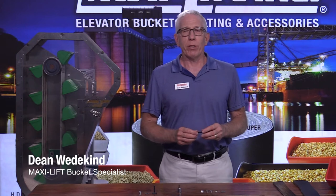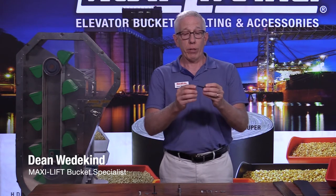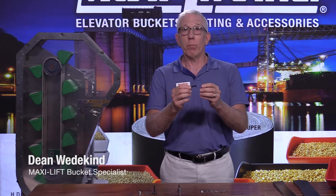Hi, this is Dean Wedekind with MaxiLift. Today we're going to talk about elevator bolts — a very small part of your bucket elevator, but a very important part.